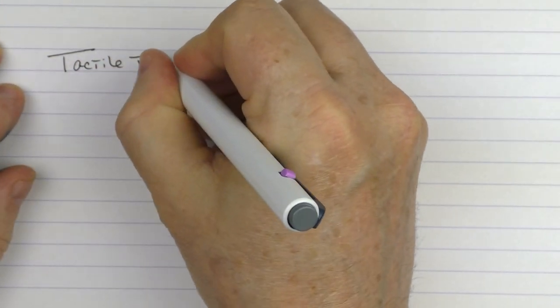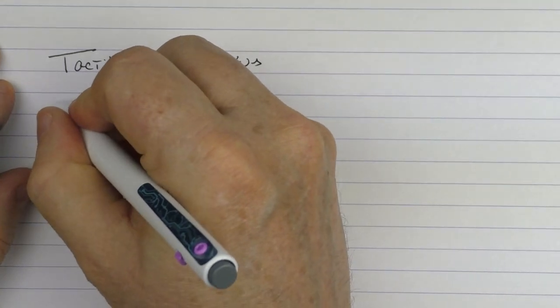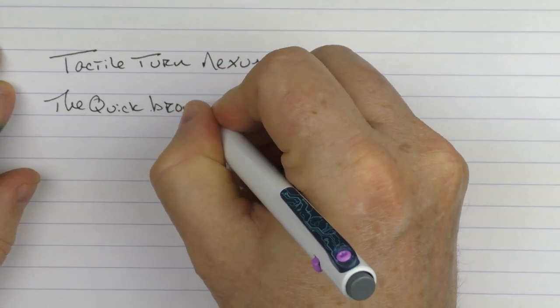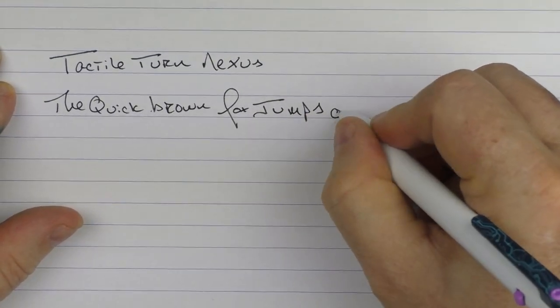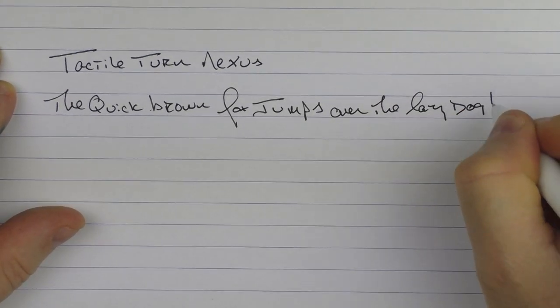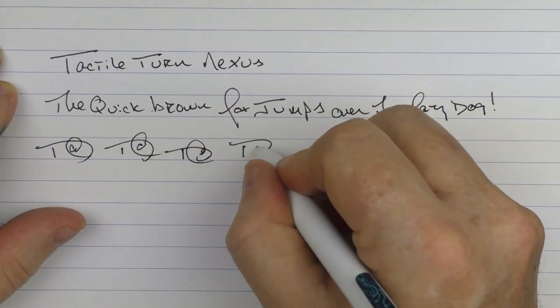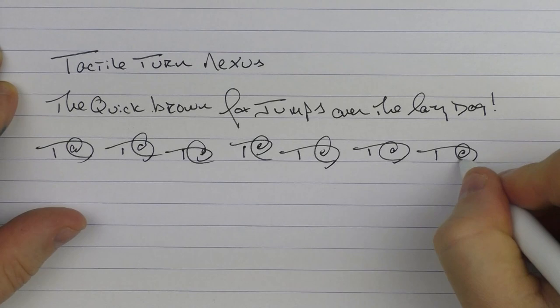We'll do a quick writing sample here. This is the Tactile Turn Nexus. The G2 refill that this comes with is one of my favorites — I just think it's really smooth and has nice flow to it, something that I enjoy.